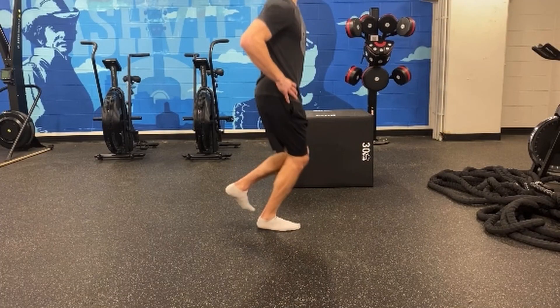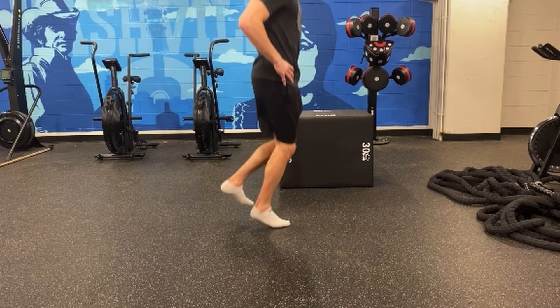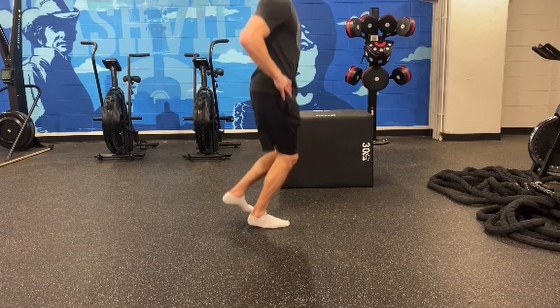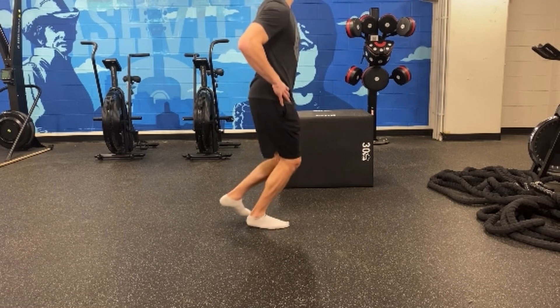From the side here, again, you can see I'm landing in about midfoot. Then I drop down, and I get the whole foot involved. I let the heel come down, I let the foot pronate, and I let the ankle dorsiflex, and then quick on the way back up out.